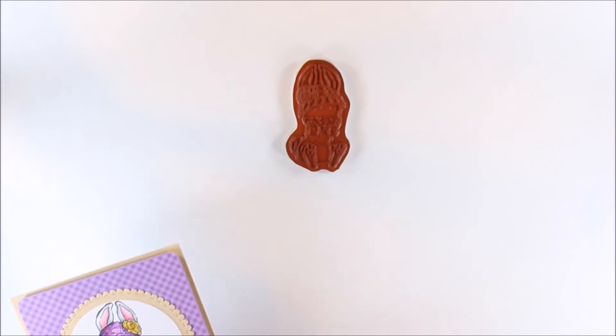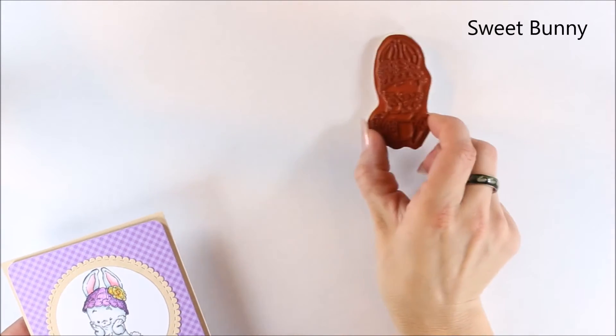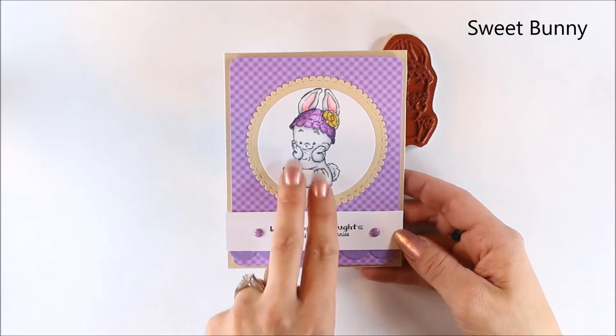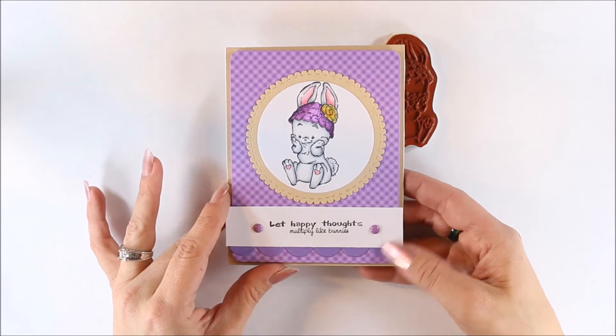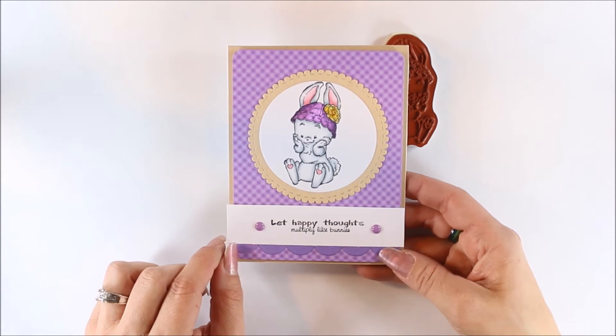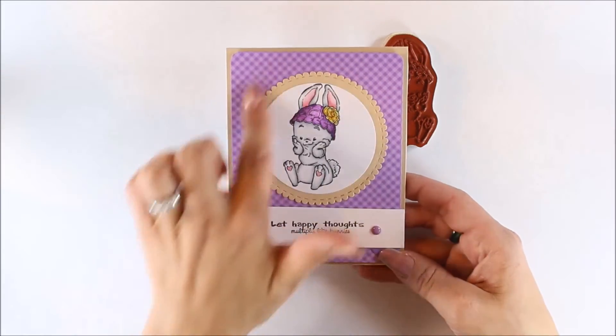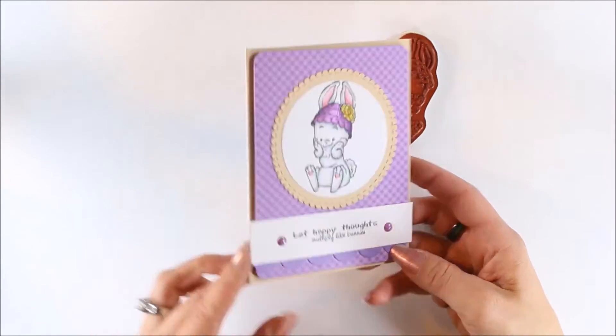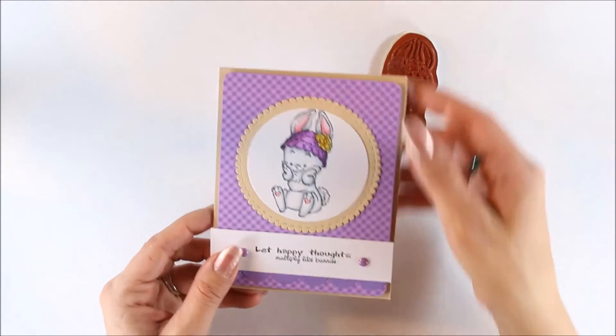Then we have Sweet Bunny, and here's my card for that one. She's holding the cute little cheeks. The sentiment is 'Let happy thoughts multiply like bunnies.' This uses a scallop die from CC Designs, some enamel dots, and I rounded my corners.